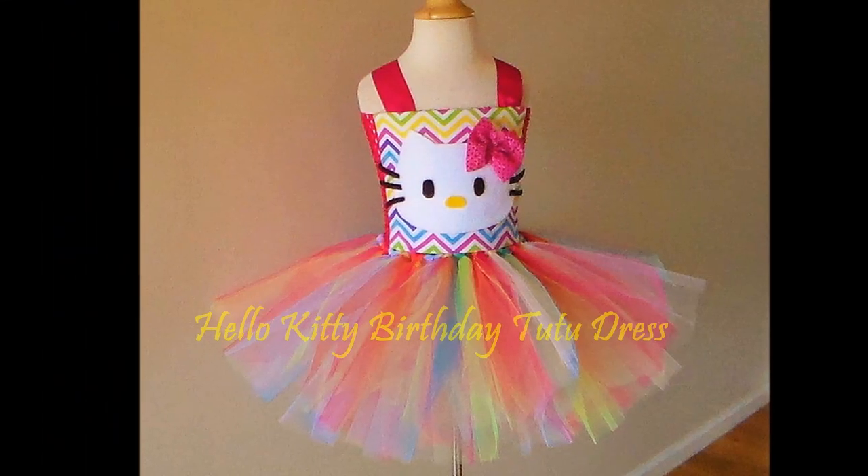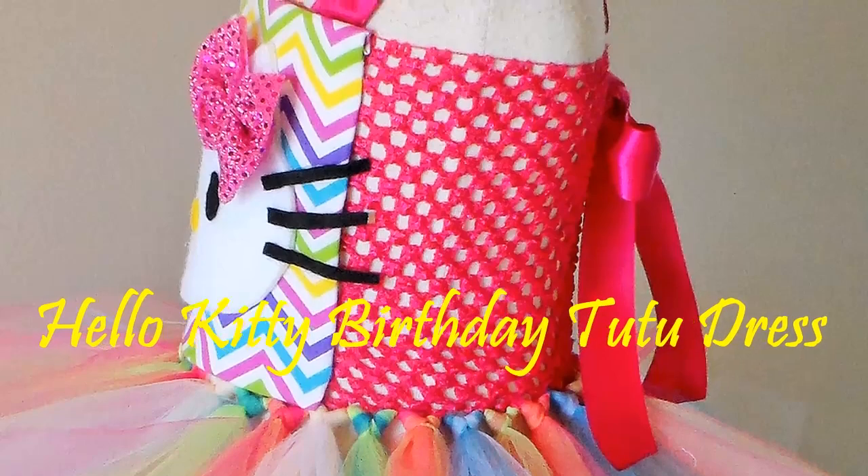Hello everyone, it's Cherise. Thank you for coming by my channel today. We're going to be making a Hello Kitty birthday tutu dress.